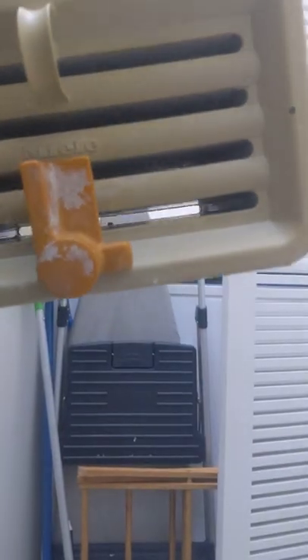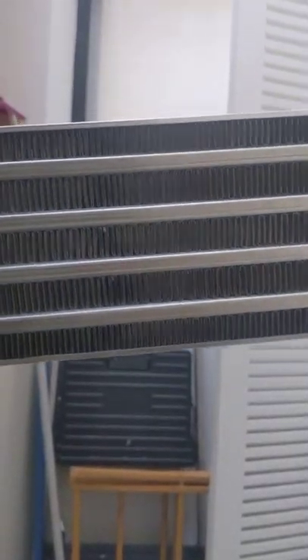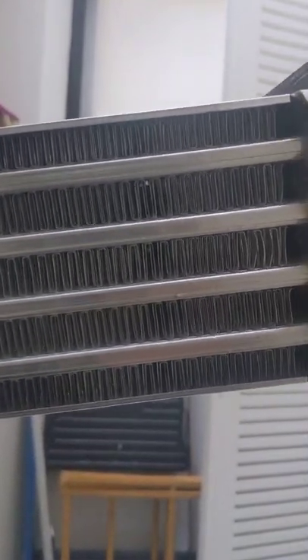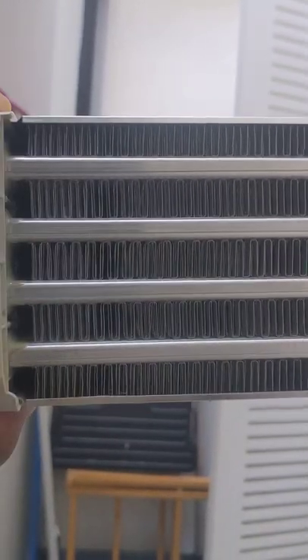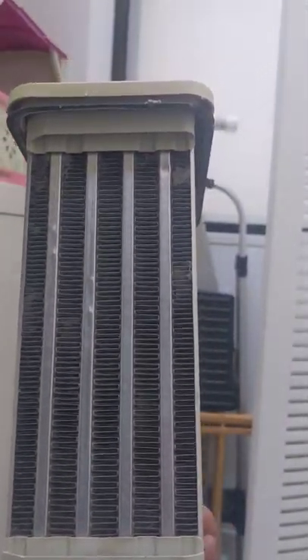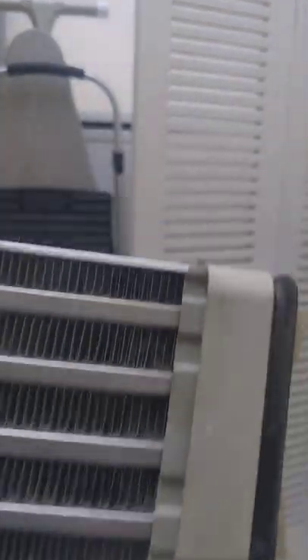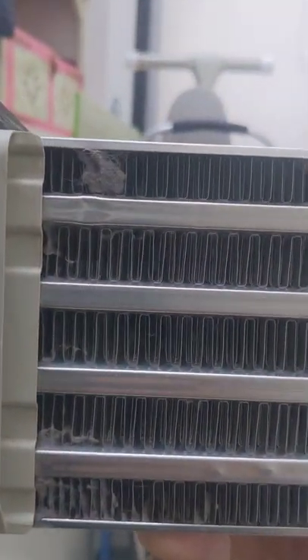This filter — or condenser — should be clean, and you should be able to look right through it. The same goes for the sides, though the sides might be a little more difficult to look through. But if you see buildup on the front of the side here, or on the opposite side, you have to clean it on all four sides.